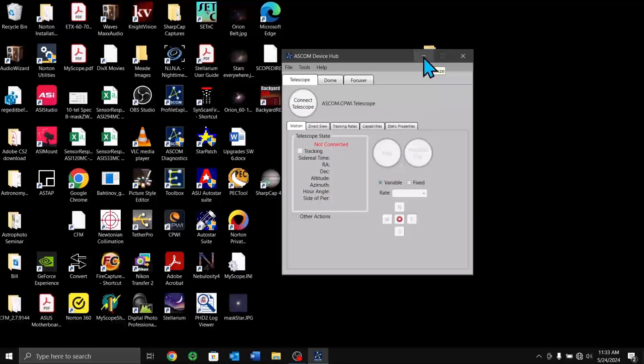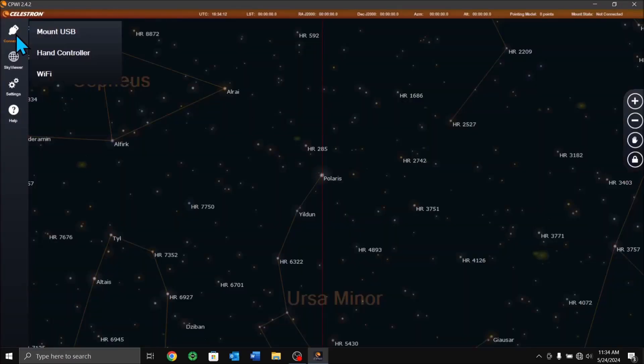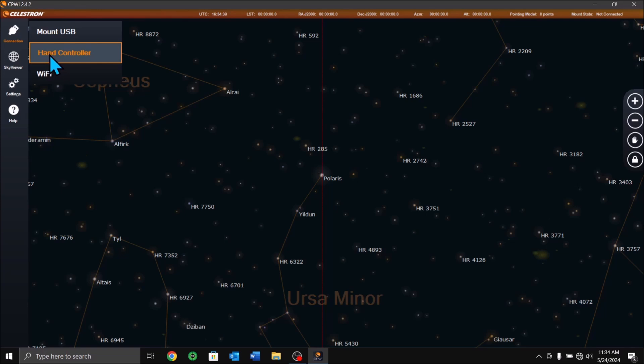Now minimize Device Hub — do not close it, just minimize it. Next, open CPWI. Go to hand controller. The telescope is turned on and connected, and the USB cable is plugged into the hand controller. Note that a newer version of Celestron does not list hand controller because it assumes you have the newer mounts, but on this mount you have to use this version to get the hand controller option.